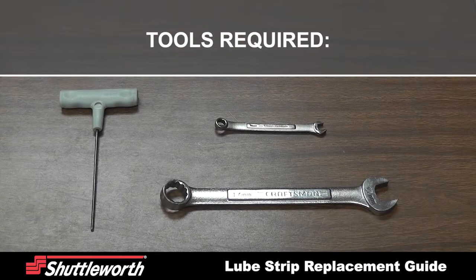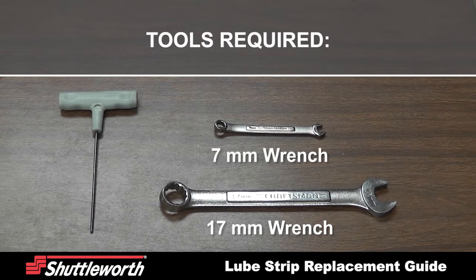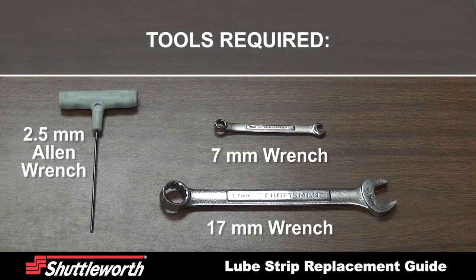Tools required to change the lube strips are a 17mm wrench for the mounting hardware, a 7mm wrench for the nylock nuts, and a 2.5mm Allen wrench for the flathead socket bolts.